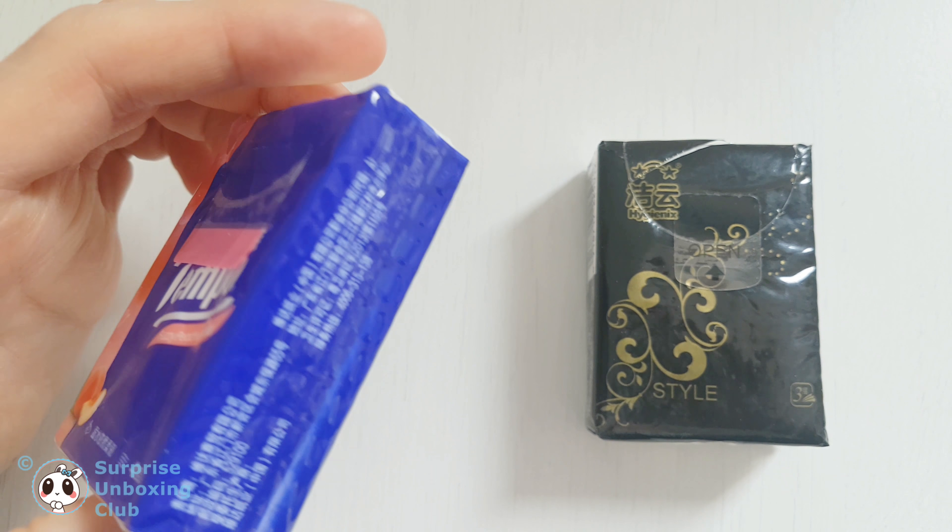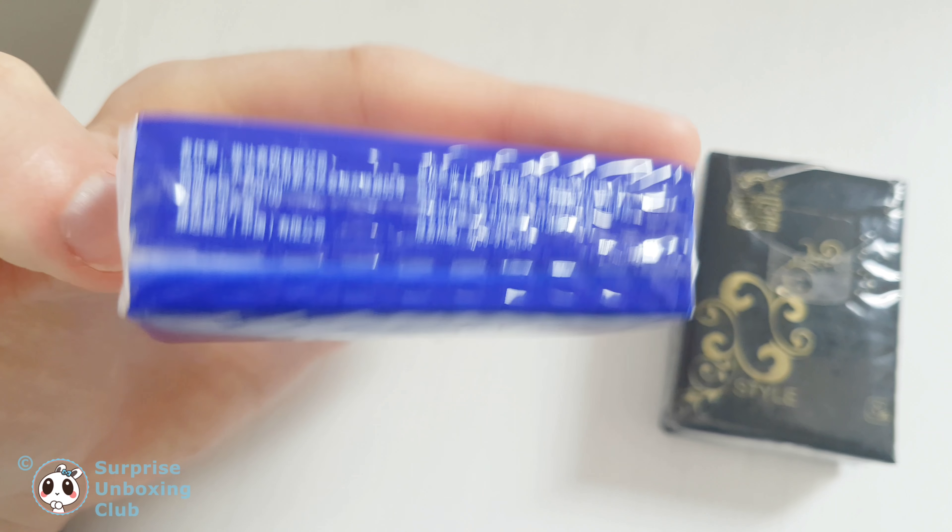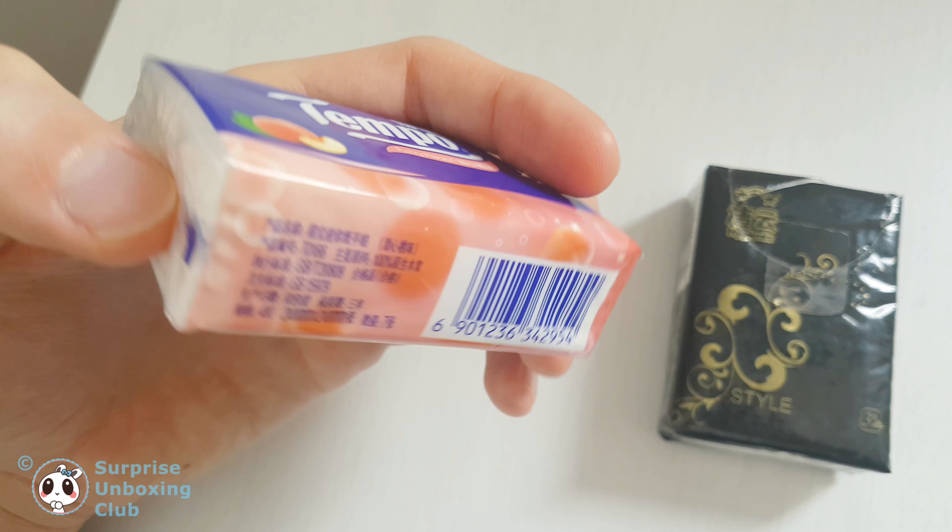In this video we want to compare ordinary no-name brand vs. German brand Tempo facial tissues bought in China.